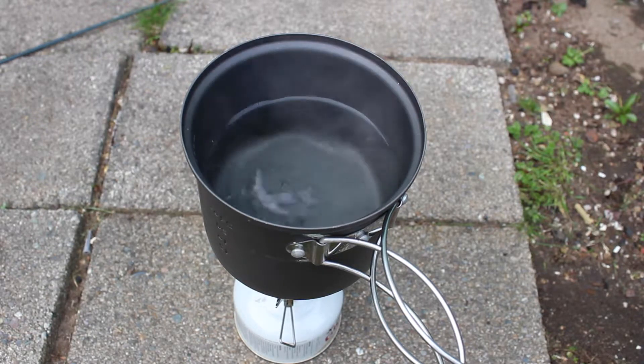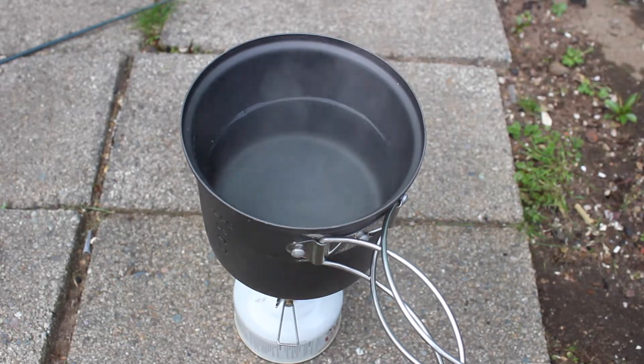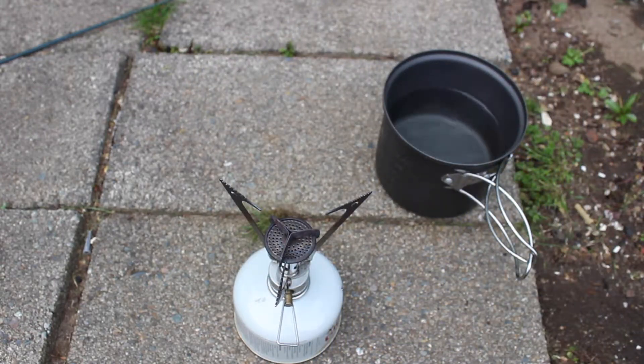When you're done cooking, the safest thing to do is to turn the gas valve off completely. Then, using a glove or handkerchief, grab the pot handle and pull your pot off the stove. I would recommend allowing your stove to cool for at least five minutes before you attempt to handle it and put it back in your carrying case. Even if it seems slightly warm to the touch, it could end up melting your plastic case.